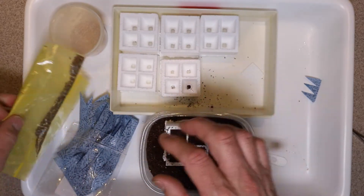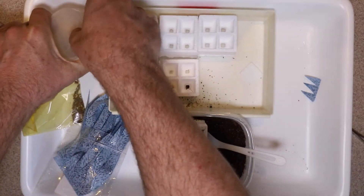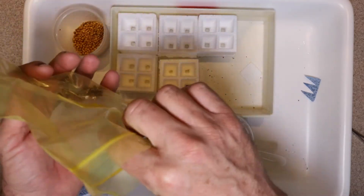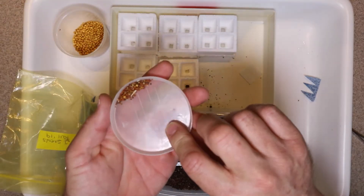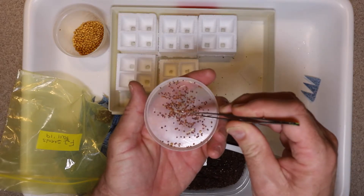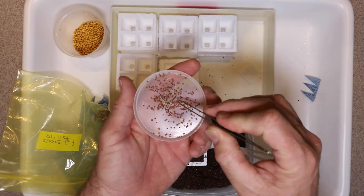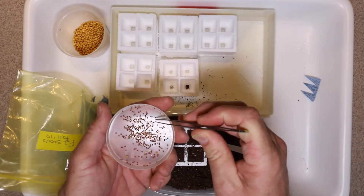Now let's take out the F2 seeds. I'm going to look at each seed — if it looks obviously shriveled I'm not going to plant it, and if it looks really big and chunky I don't know what's going on with those either. I want to plant what looks like an ordinary, generic-looking seed.